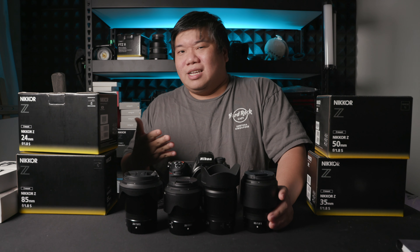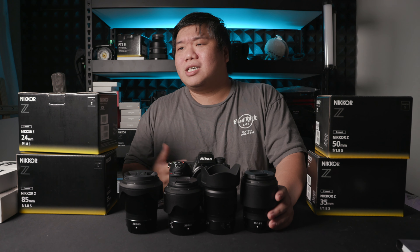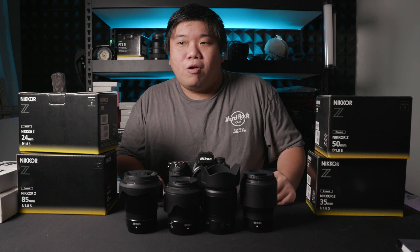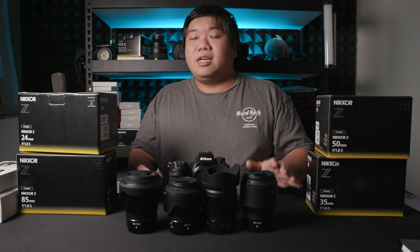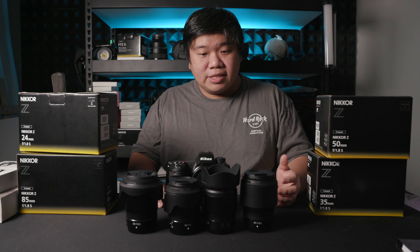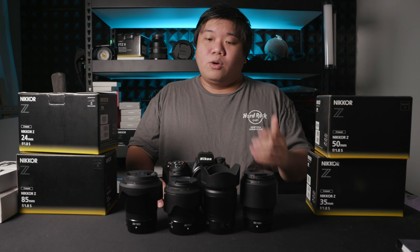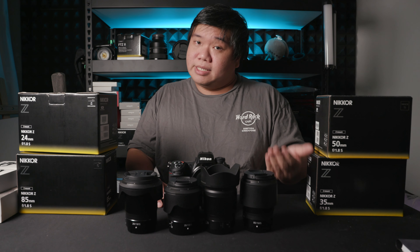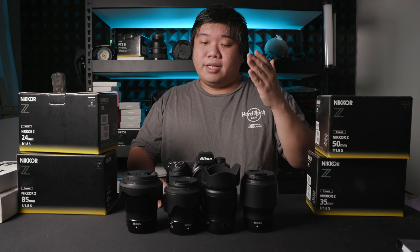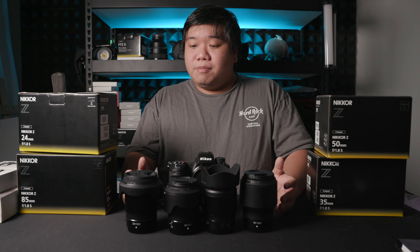That said, compared to other 1.8 lenses these are actually quite big, so that's something to note. As part of being a professional lineup, the Z series 1.8 lenses also come with hoods. The hoods are bayonet-style and lock on through friction — not my preferred type since I prefer those with buttons — but no real complaints, because most other 1.8 lenses on the market don't come with hoods at all, sometimes requiring a third-party or screw-on solution.